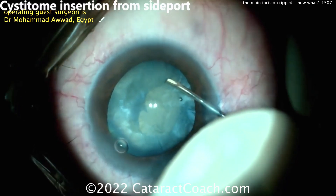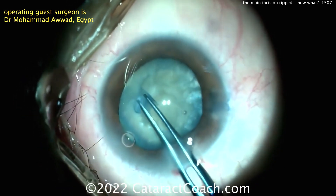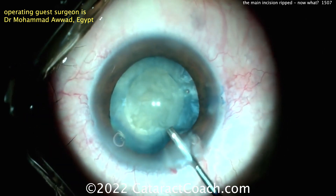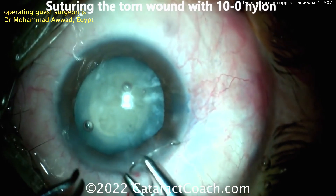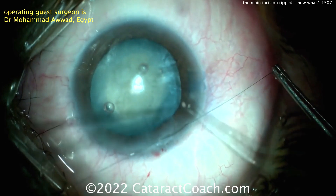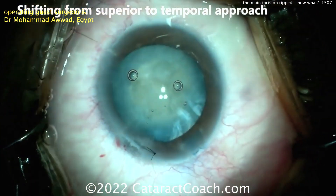A scissotome is probably a better choice. Now that's being done through the side port, and the scissotome can be used to start that tear. The forceps can be used to complete it. But now what do you do? That MVR blade inadvertently ripped or tore that FACO incision. Do you still use it? You've got to be really cautious because it's going to upset all the fluidics of the eye. The better part of judgment is to avoid using that incision. So suturing it up here — 10-0 nylon being used to suture that incision and repair that laceration. Just be warned, it may need more than just one mattress suture. You may need to put a couple of radial sutures in too.